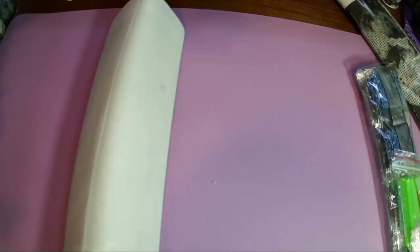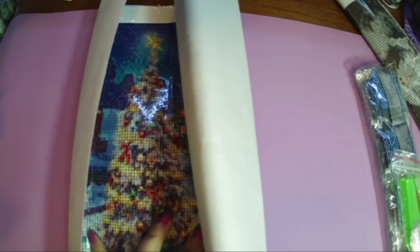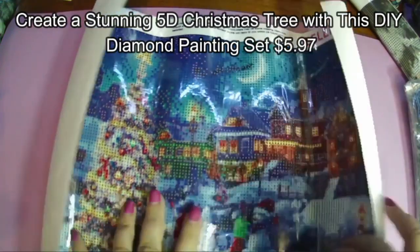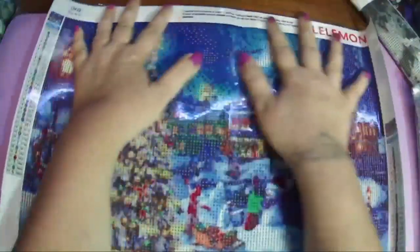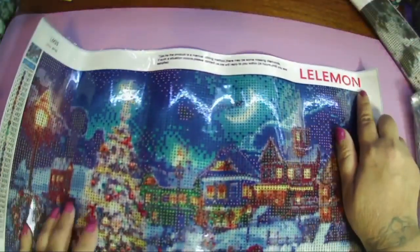This one is a Christmas scene. Let me check and see if I can see the prices and the names. So this one didn't actually have a name on there. It says: Create a Stunning 5D Christmas Tree with this DIY Diamond Painting Set. It's currently showing at $5.97, supposedly originally priced $13.49, but nothing's ever the actual price on Taimu. It has 33 colors. It's 30x40. I guess that's the company — Lelemon? I haven't heard of that one.